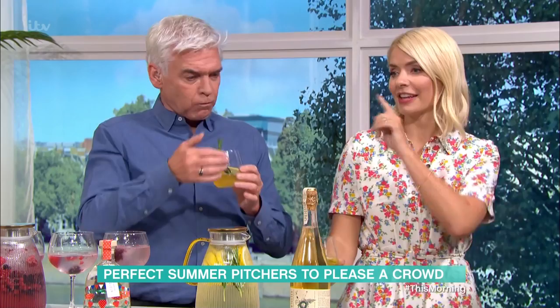One of those and one of the others. One after the other. One of all of them. That's lovely. Thank you. Cheers. Thank you very much.